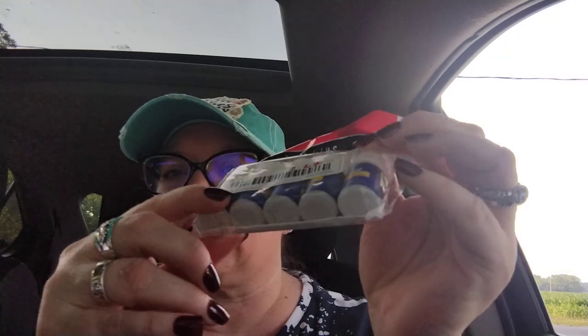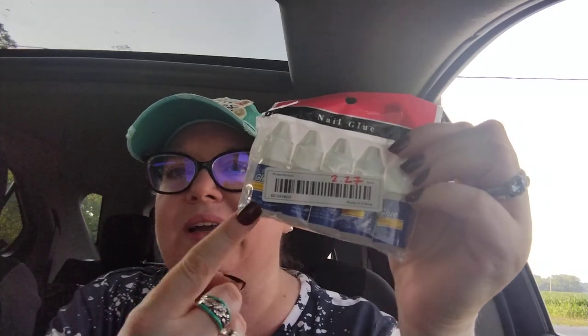This one was $2.27 — it's a five-pack of nail glue. I either buy this one, the super glue from Dollar Tree, or one from Amazon. I've found that as rough as I am on my nails, the super glue actually works better — that's just my opinion. Five bottles for $2.27.